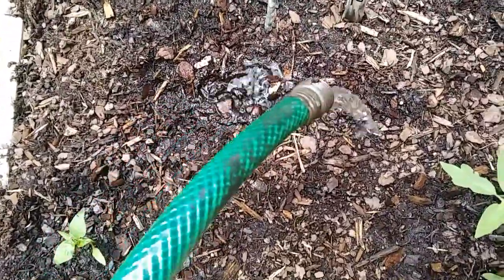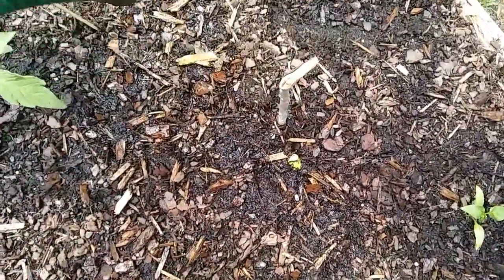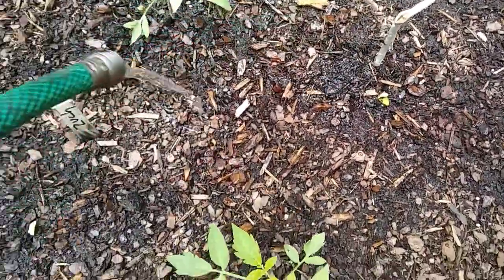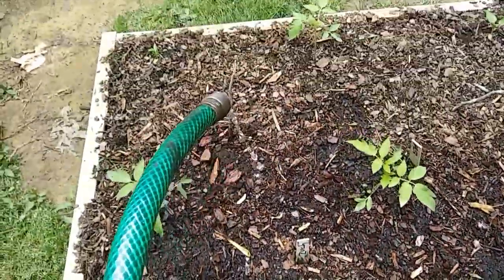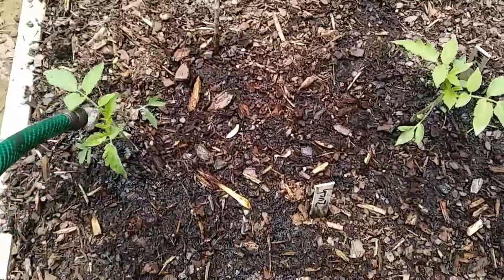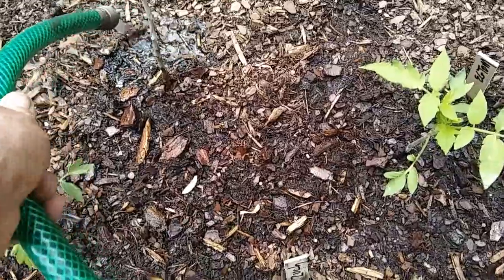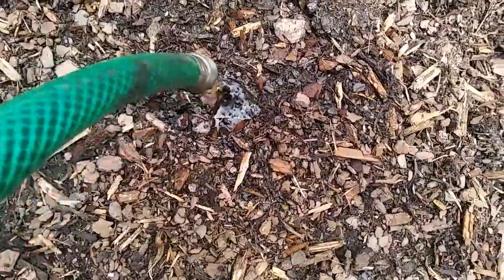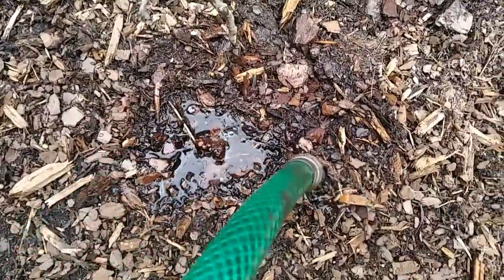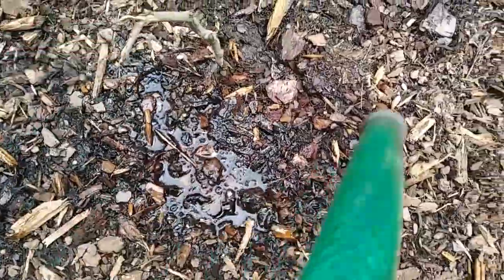They're poking through the rabbit manure — I'm going to give this a nice soaking. Looky here, another zucchini is coming up! I've got two. I have a feeling I'm going to have a lot of zucchini. I don't know if I'll leave all of these squash in here, but I didn't know which ones would sprout where. Oh look — here's another one, you see it right there? It's coming up — hooray!